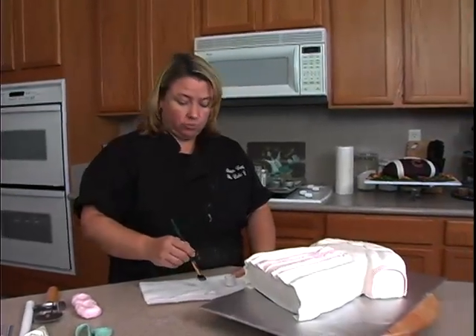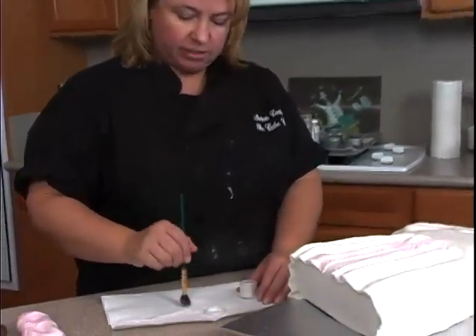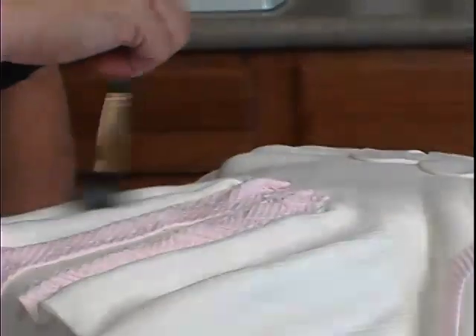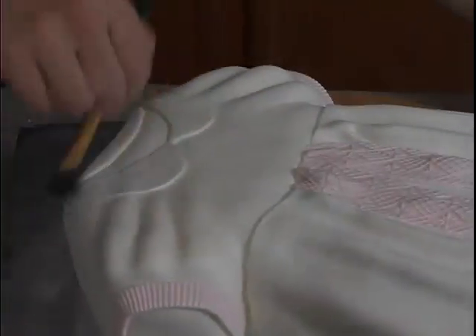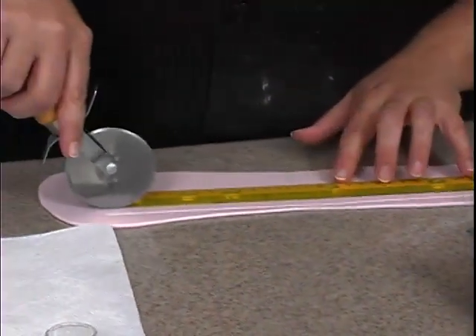I want to do one other step — this is super pearl luster dust. I've got a large soft brush here and I just want to go ahead and dust the entire dress because it's going to make it look like a satiny fabric.